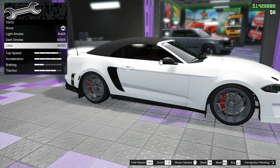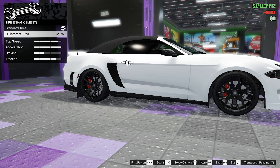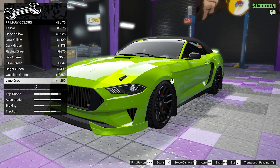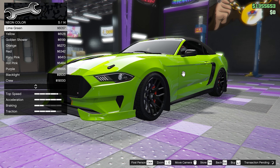And of course, we're going to get limo tints. For the wheels, we're going to go with the Cheetah RR. We're going to color it black, and of course we'll get bulletproof tires. For the respray, we're going to go with lime green. And then for the livery, we're going to go with the red-edged racing stripes. For the neon, we're going to go with a lime green light.